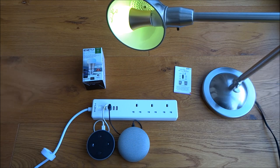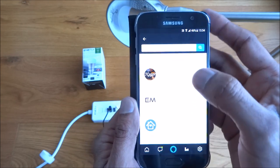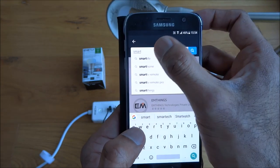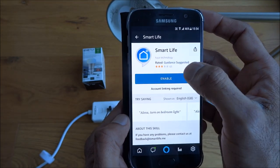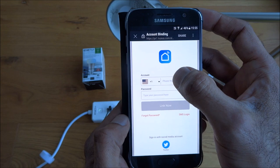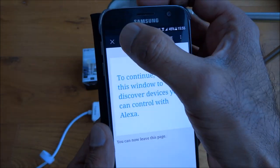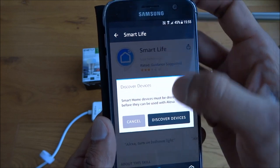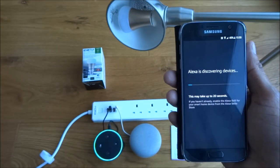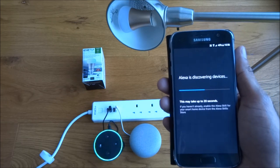Now for Amazon Alexa: in the Alexa app, go in and enable the skill. The one you want is Smart Life — click it and enable it. Enter your account details and authorize Alexa to access devices. Then click Discover Devices — this will take up to 20 seconds. Make sure you've enabled the smart home skill for your device from the Alexa app.